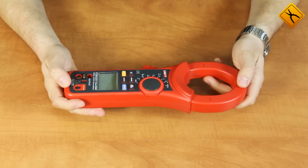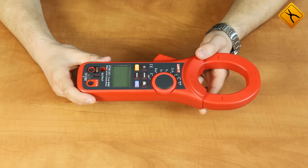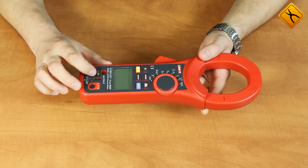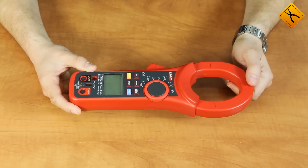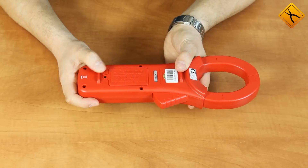The meter is made of high quality plastic. The front panel houses a rotary switch for measuring function selection, additional function buttons, a display, and probe connection terminals. There is also a battery compartment and a strap lock.